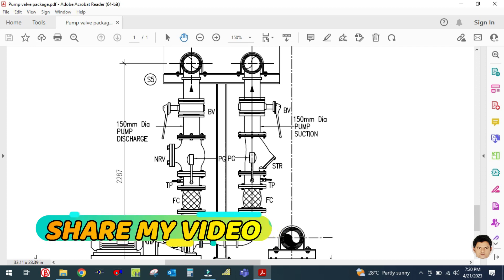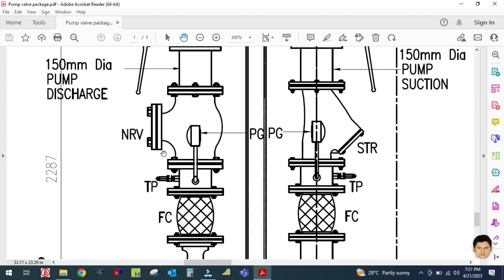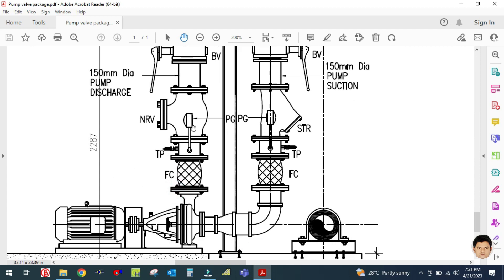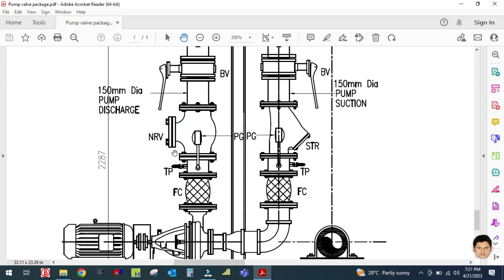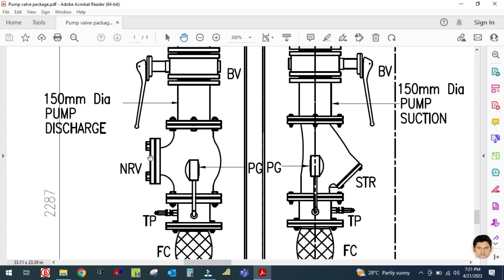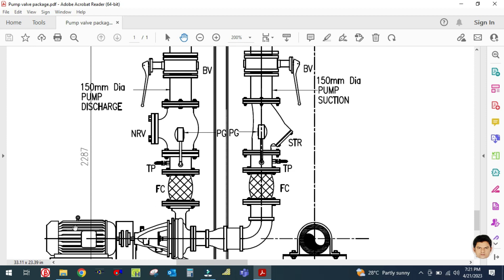The main purpose of the isolation valve is just to isolate the system. The next accessory is NRV — NRV stands for non-return valve. It is used in the discharge line because whenever water is discharged, the NRV does not allow water to reverse back into the pump. It opens in only one direction — once water is discharged through this line, in case the pump fails, water will not reverse because of the NRV non-return valve. It opens in only one direction — the upward direction only.